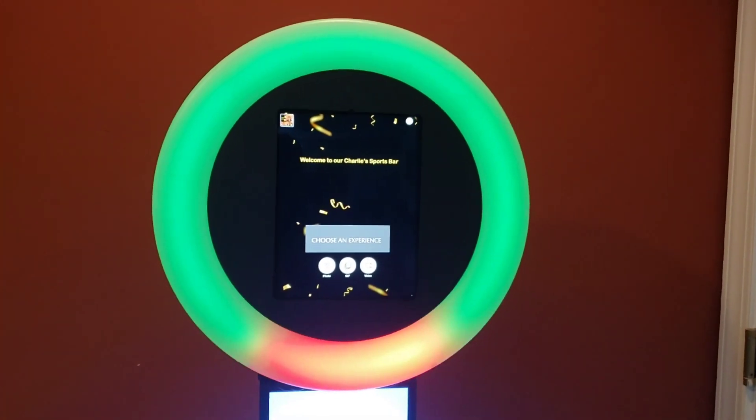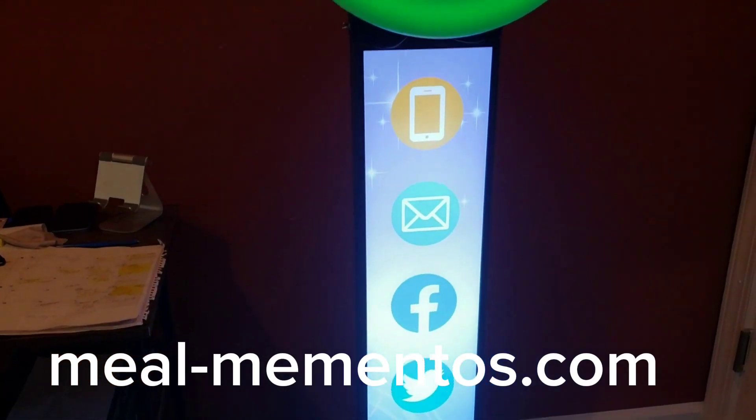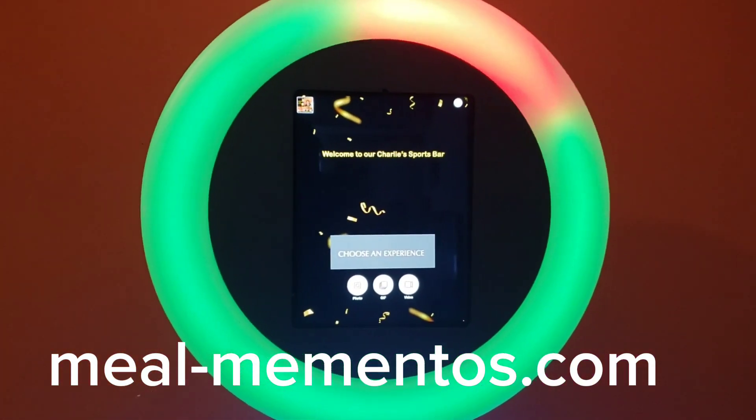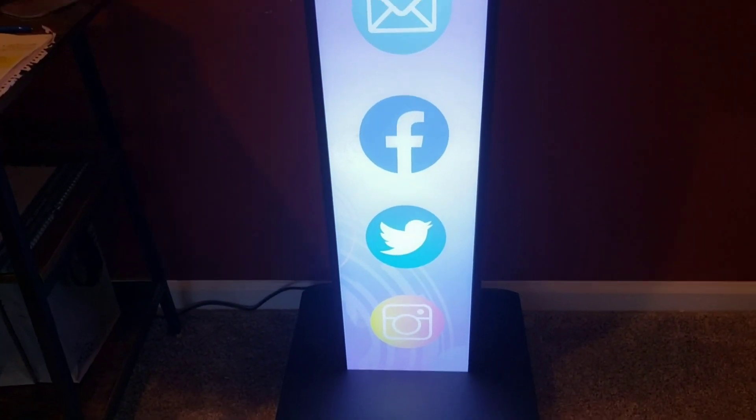Any questions, just reach out to us. We're at Meal Mementos — I'll put the website on the screen here. And that's about it. Just wanted to give you an idea of what it looks like.